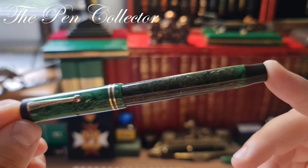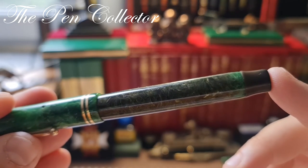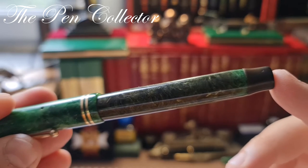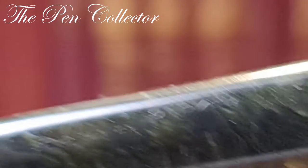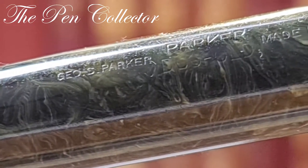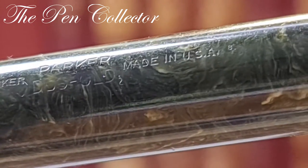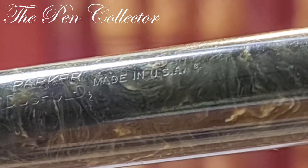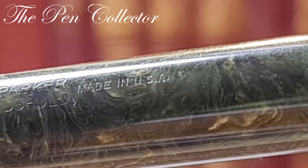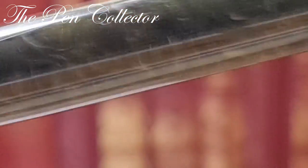One of the clues for determining the age of this Parker Duofold lies in the imprints on the barrel. If we zoom in, we have 'GOS Parker, Parker Duofold, made in USA.' We have another clue if we zoom in — we can see an '8' right here.